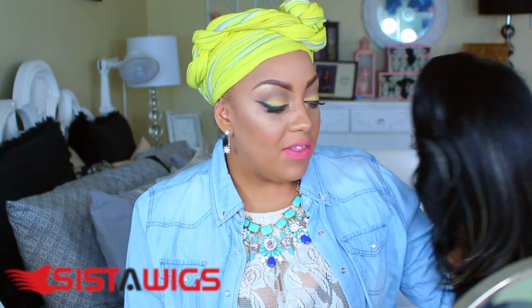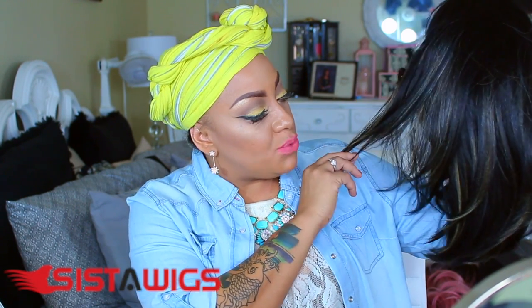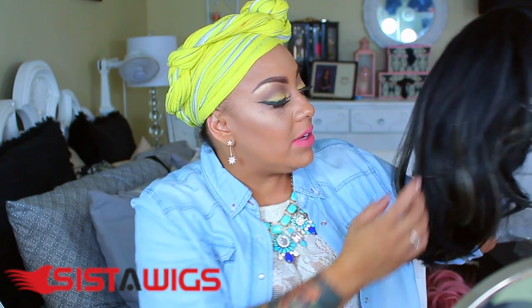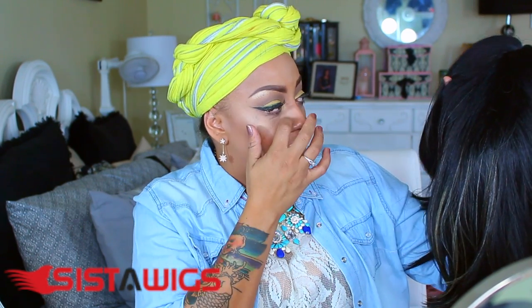This is called Brenda and the color is 1B 27 613. I'm not really enthused with the color layout — there's really not a lot of coloring in it. As for the hair fibers, it's kind of in between silky and yaki — not so silky straight. From the stock card, it looks like one of their older version wigs before they started revamping. It's from sisterwigs.com.